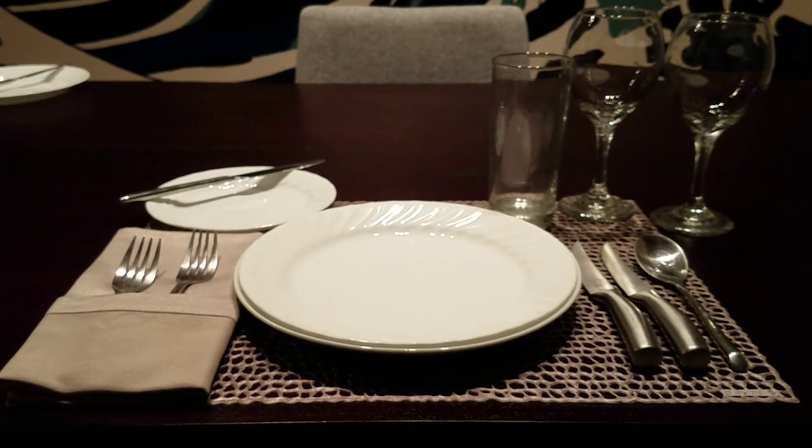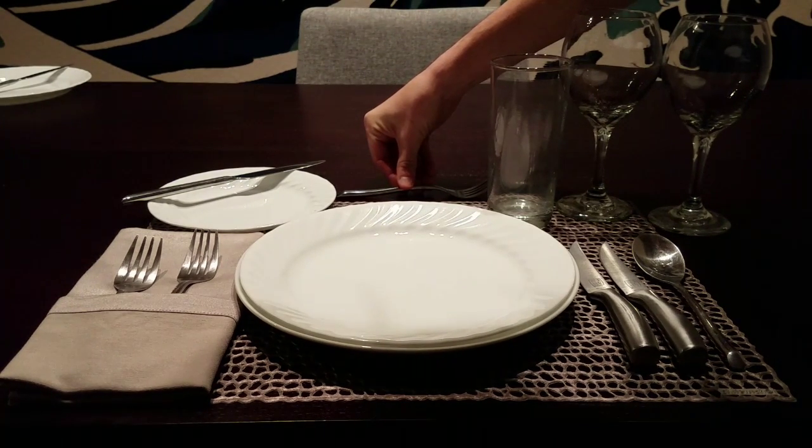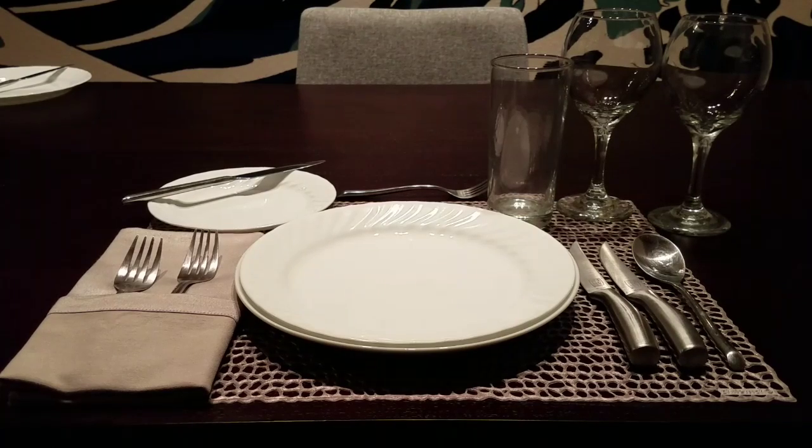Glasses can be placed adjacent to the right side silverware, or in a straight line, or in a triangle — up to your preference.